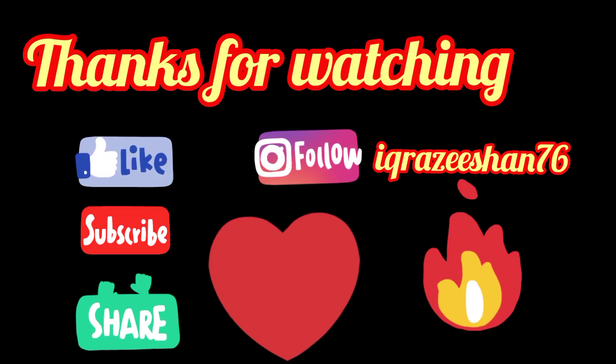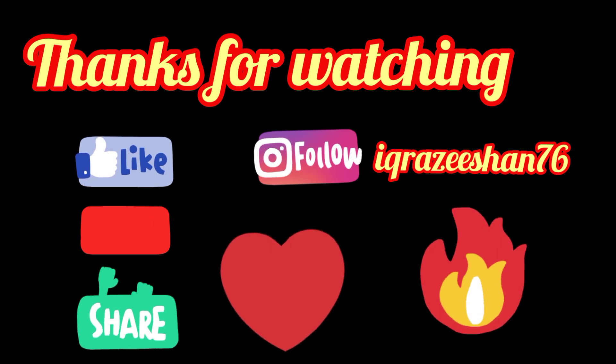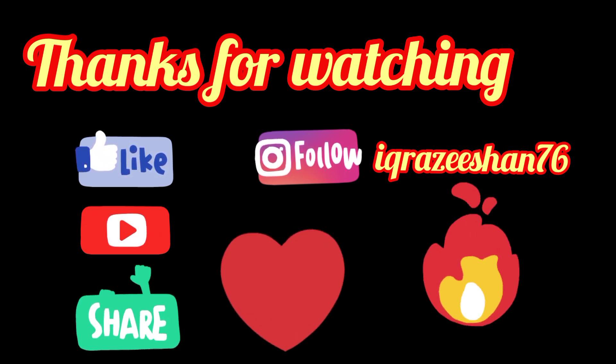You should try these two things and after seeing the results, please tell me in the comment section. Please like my video and share it with your friends, which will help me. Please subscribe to my channel if you are new, and press the bell icon so that you will get a notification of every new video.